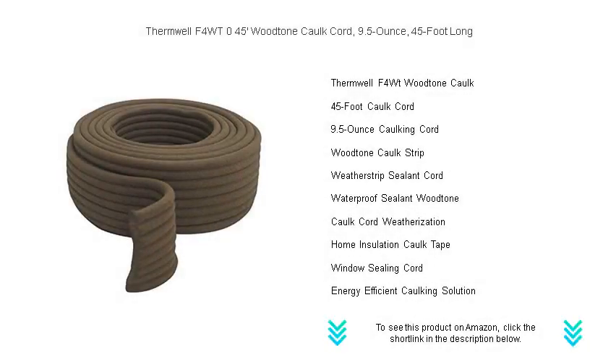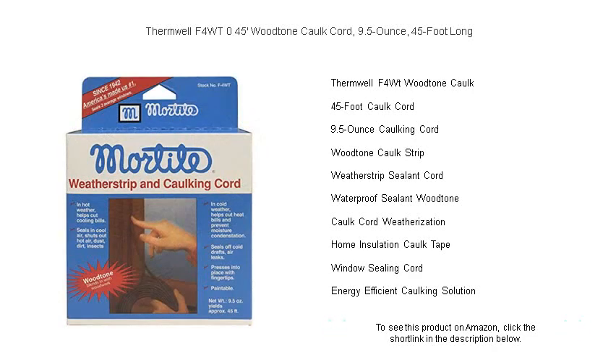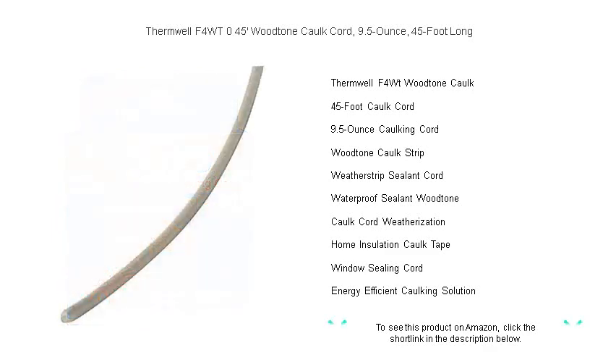Seal the gaps and keep the elements at bay with Thermwell's F4WT 45-foot wood-tone caulk cord. This 9.5-ounce, flexible caulking solution is an essential DIY product for homeowners looking to improve energy efficiency and cut down on utility bills.